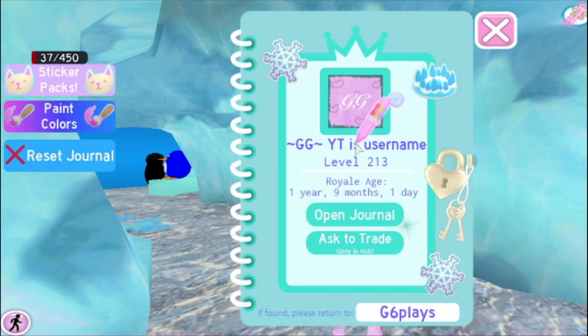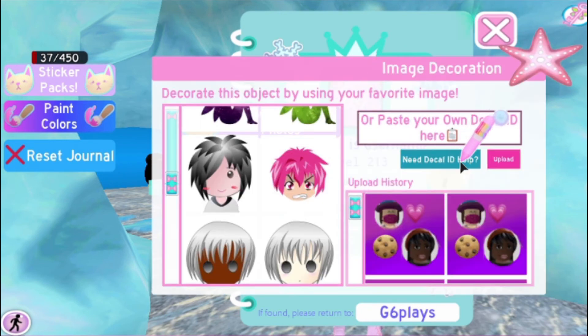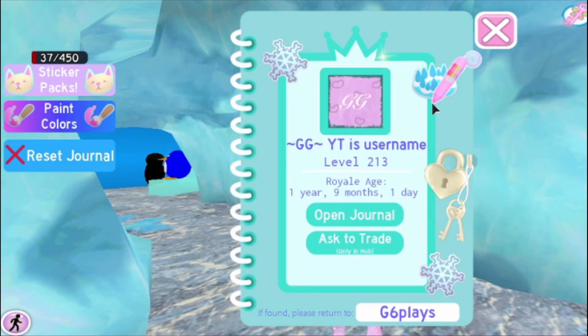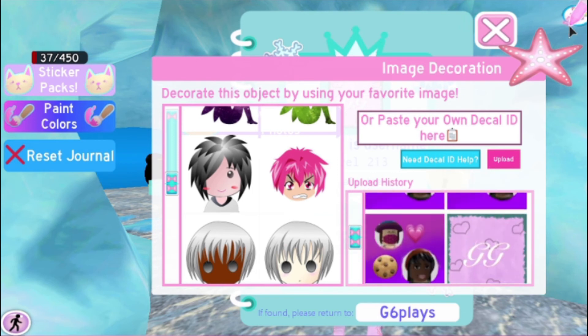And I am going to change this picture. If you need to know how to put a new image, you can go here, and then you can click this little button that says 'Need decal ID help?' and it will walk you through step by step how to do it. Then you put a new one, paste the ID right here, and press upload. I'm using another one.